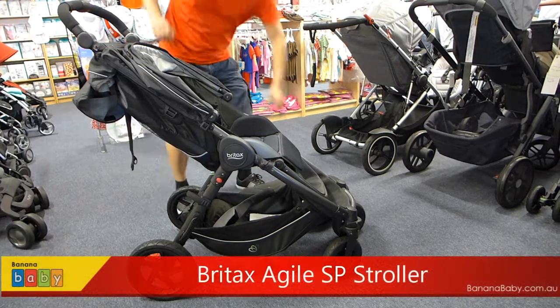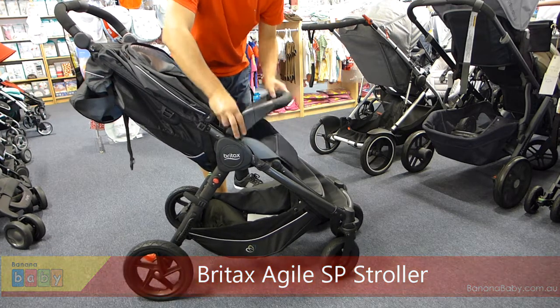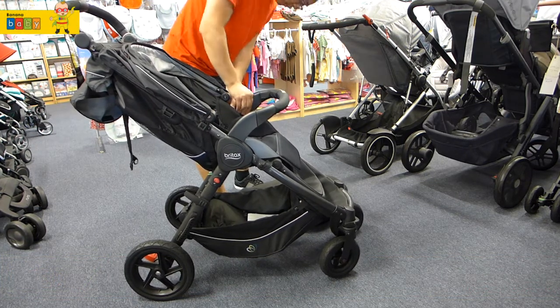Hi, today we're doing a demo on the Agile SP Stroller. This stroller comes complete with a child safety bar, and we're just putting this on now. You just click it in at the front. You can have it on for the child or you can have it off.